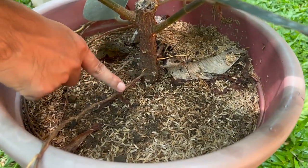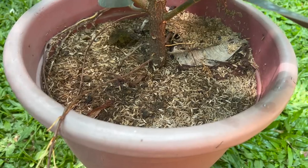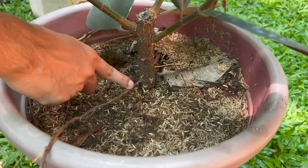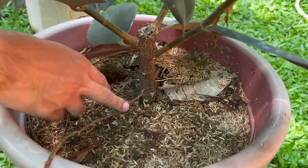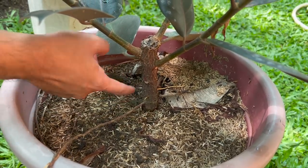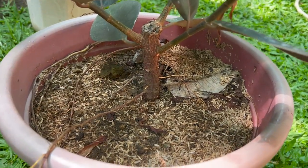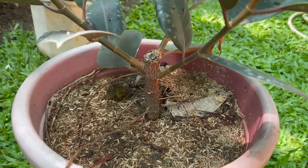Ang isa pang importante na hindi natin naisama doon sa ating nakaraan: huwag ninyong pagkakamalan yung aerial roots. Kung mapapansin ninyo itong rubber tree natin na ito, yung mga aerial roots na yan — aerial roots siya, pero hindi ibig sabihin katulad siya nung mga aroids o nung mga ibang trailing plants tulad ng mga philodendrons na kapag nakakita ka ng lumalabas na aerial roots, pwede na nating i-cut o i-propagate. Di pa rin yan yung ugat na kailangan ng rubber tree para siya ay mabuhay, unlike doon sa ating mga philodendrons na pinopropagate palagi.